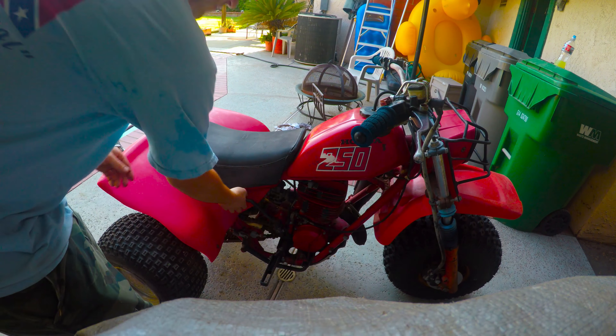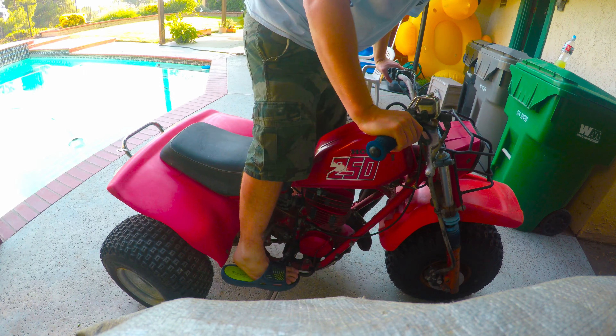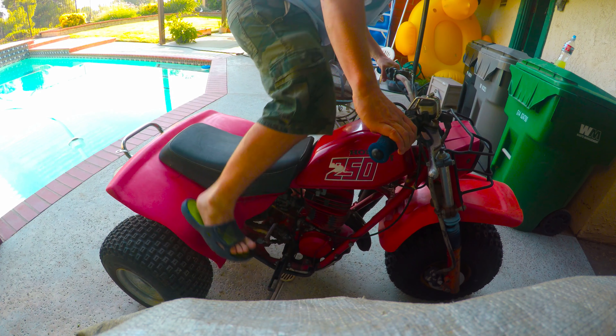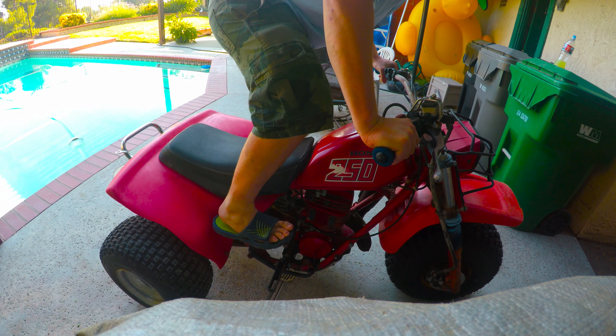Maybe I'll start it up real quick. I haven't started it yet today, just got home from work. Let's turn the gas on — switch is on. One kick!